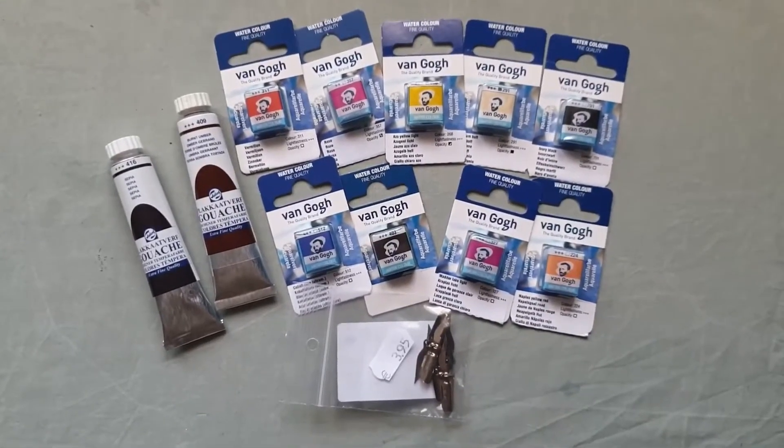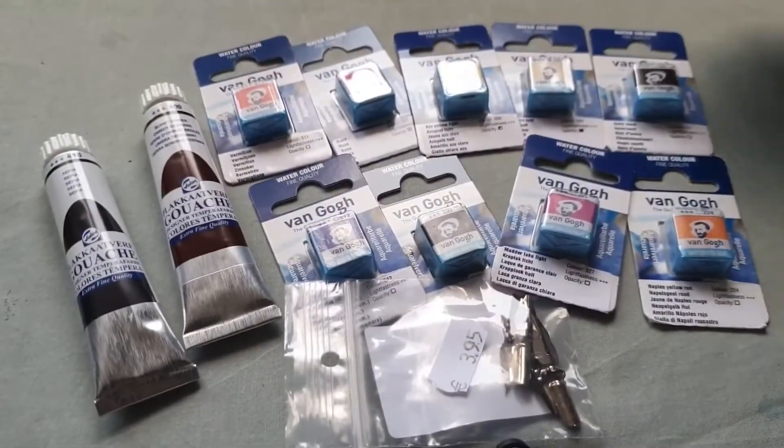So without any further ado, let's go and unwrap these new paints.